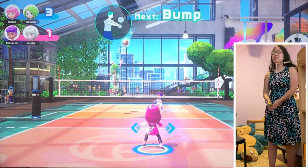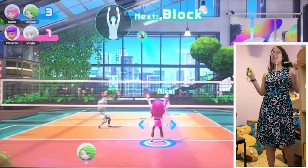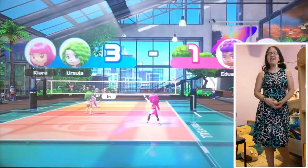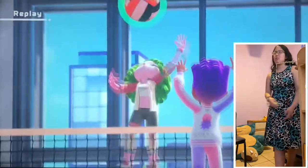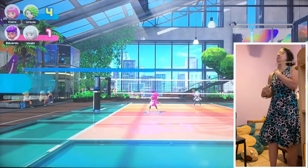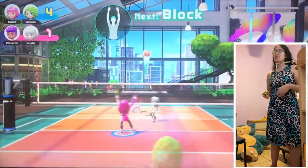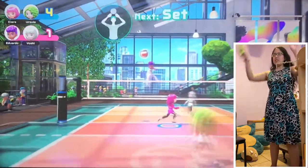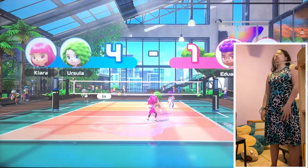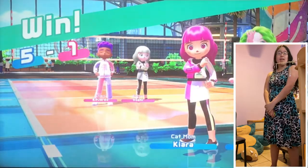I seriously cannot do that. I missed — I am losing my mind already. When it says what I need to do at the top of the screen, I forget how to do it immediately. Block — I seriously do not know how to block. There it is! Too late. Five to one — match over! Well hey, I won my first game! That's good, right?